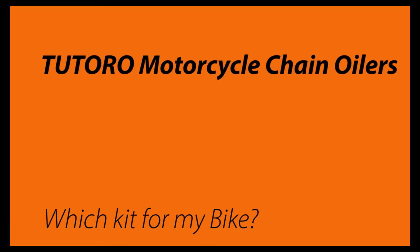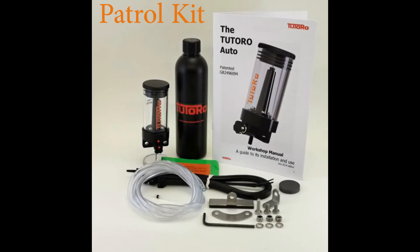Welcome to Tutoro Ltd, the home of the Tutoro Chain Oiler. We often get asked which Tutoro Auto Kit would be best for my bike, so we have made this short video to help you decide.